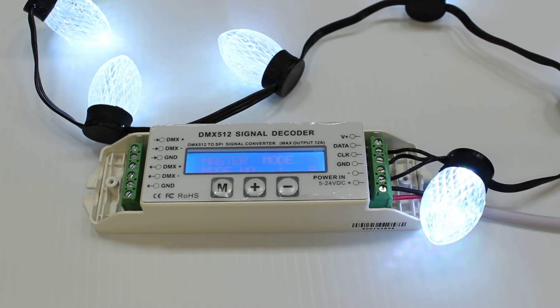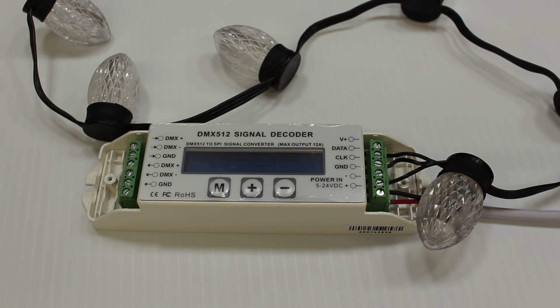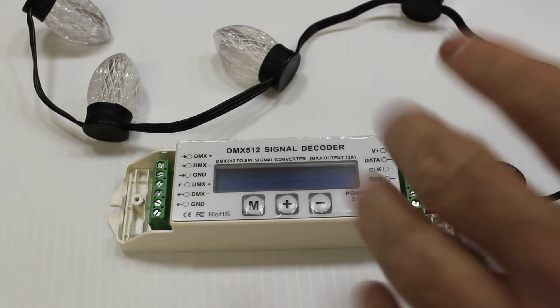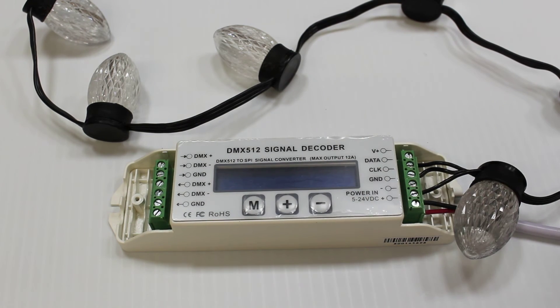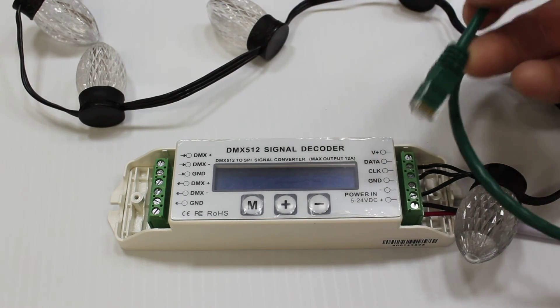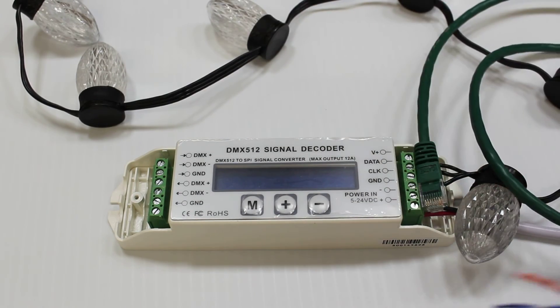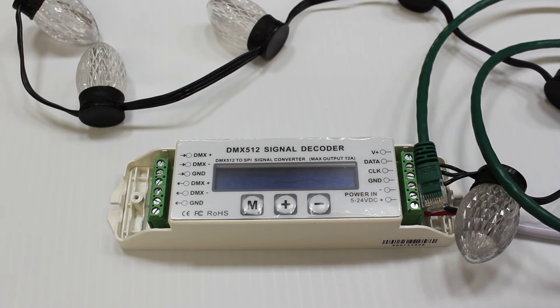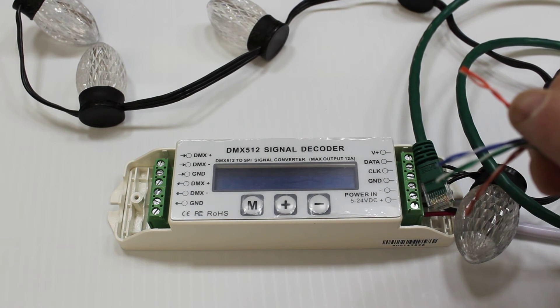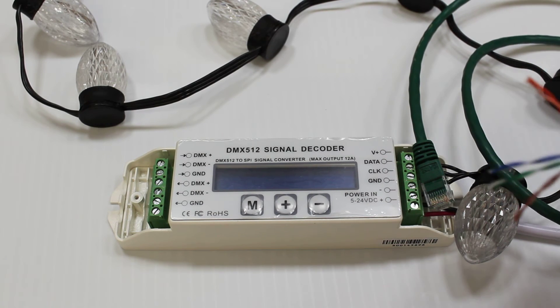Let's proceed with connecting the data line. This controller is an E1.11, or standard DMX 1990 controller. It will take a standard DMX signal — for example from our ActaDongle, Intec Pro, or any other type of DMX source. In this particular case, we're going to use a Cat5 cable that would be typically used with our ActaDongle. If you have an XLR cable, you may need to use that instead. We're going to be using the orange pair of wires, which is the E1.11 data standard.